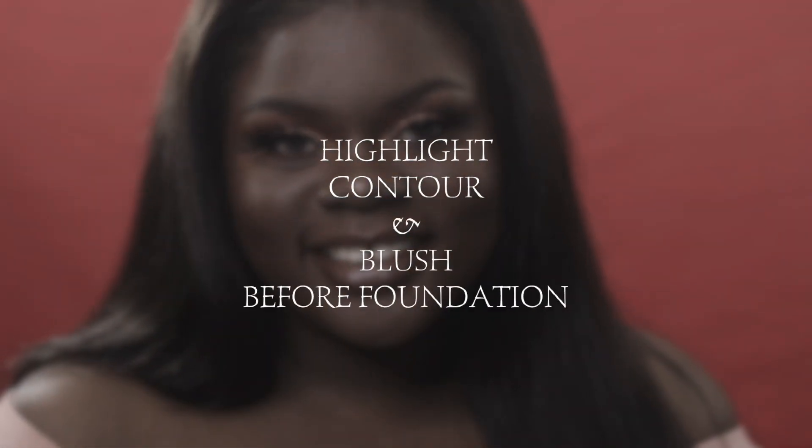Hello beautiful people! I hope everyone is having a wonderful, beautiful, fabulous day. In today's video, I'm going to be testing out a new foundation hack that I've been trying where you do your highlight, contour, and blush before your foundation. And if you'd like to see how that goes, then please make sure to keep on watching.